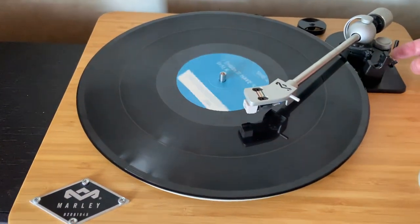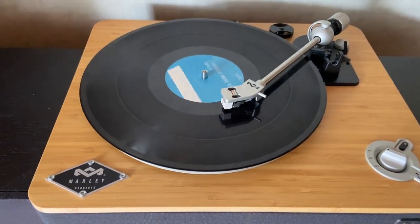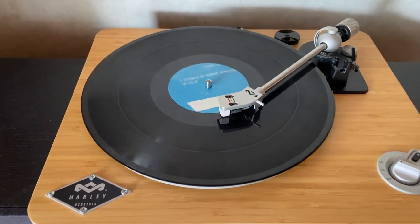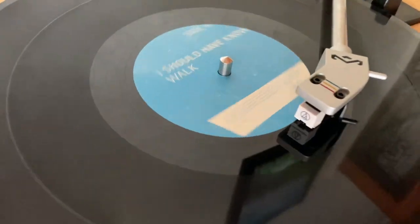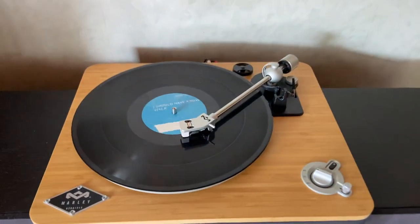...the stylus doesn't go far enough to the center to be able to auto-stop it, so it just sits there in the groove. It's not the end of the world, but it may wear out the stylus eventually, and it means you can't just walk away and forget about it when you're playing a full-size 45 record.